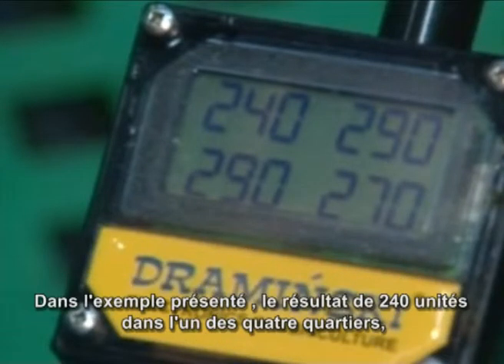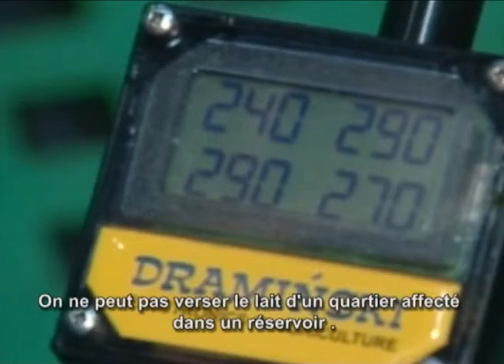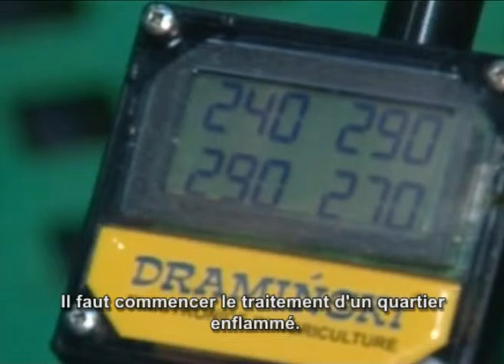Simply squirt the first of the cow's milk from the individual quarter into the measurement cup and press the on/off button. In the example shown, the quarter reading 240 gives a clear indication of subclinical or impending clinical mastitis. The milk from this quarter should not be allowed in the bulk tank, and the quarter should be treated for mastitis.